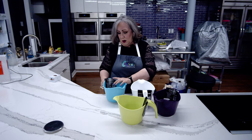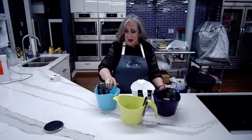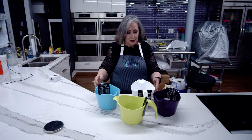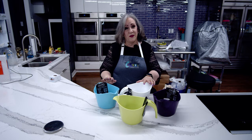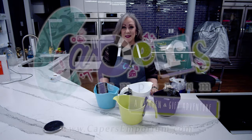These are the best thing I've discovered in a while. They have an anti-skid base so they're not going to move around when you're making something. They come in four different colors — microwave-safe batter bowls. Come on down to Capers, the happy place to shop.